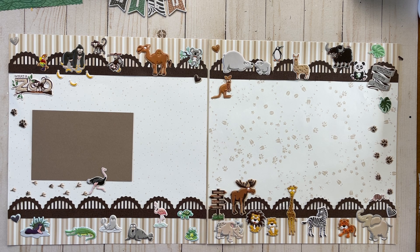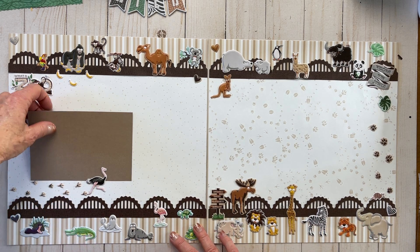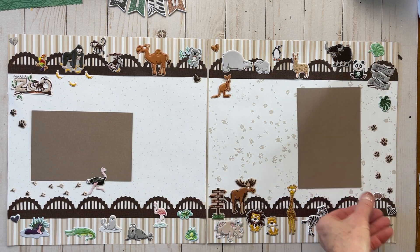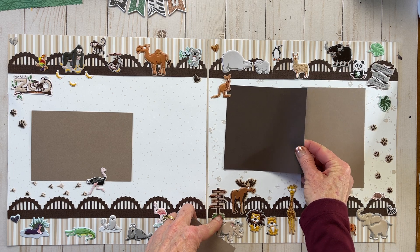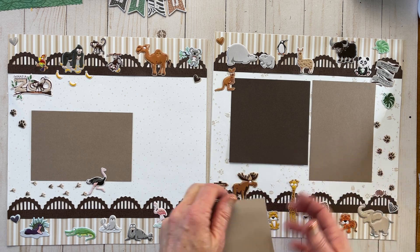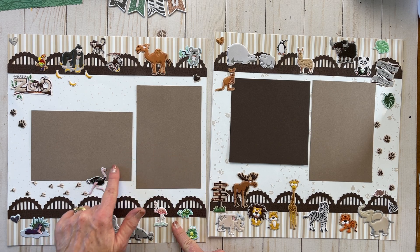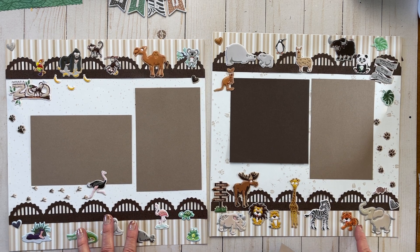That's always a fun time, and sometimes you feel like you're in a zoo, or you live in a zoo, or you go to the zoo. So this is so perfect for all of those. I do have a few of the mats so that I can show you how fun it is to put pictures on it.